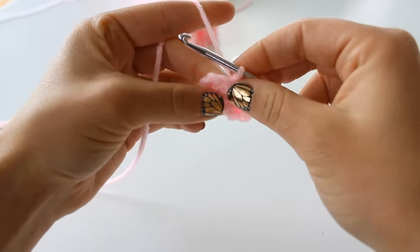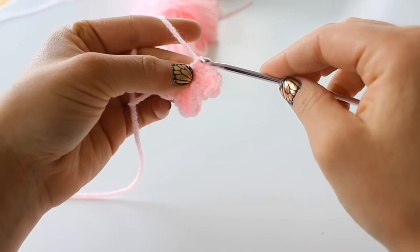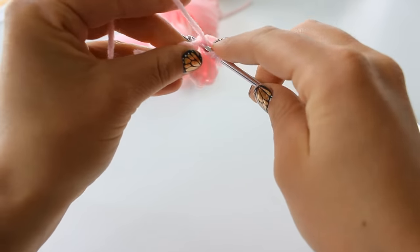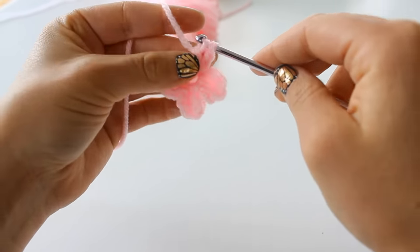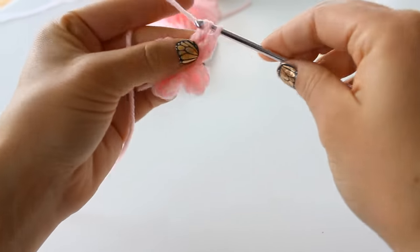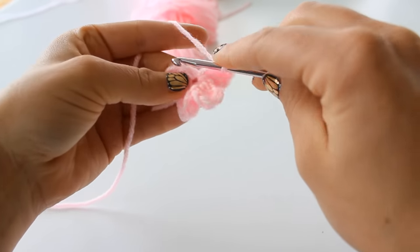It will all fit, and as you see the center gets a little bit bigger as you pull it. You want to chain 2 and double crochet 2 more, then chain 2 and slip stitch back into the center again.